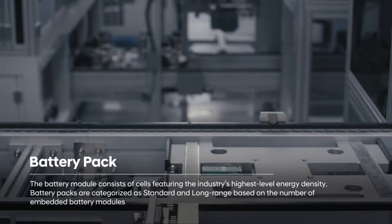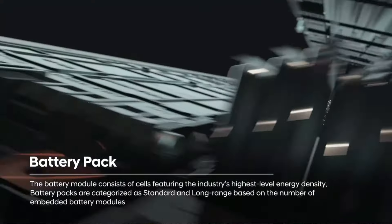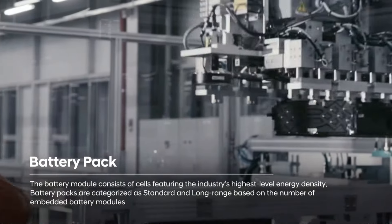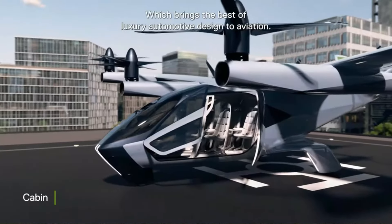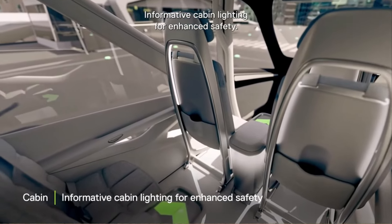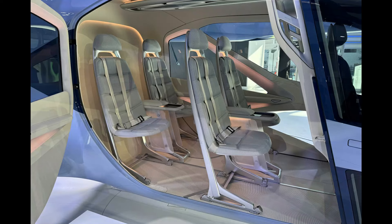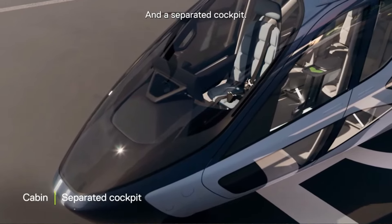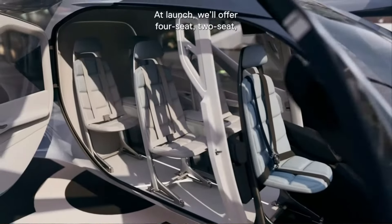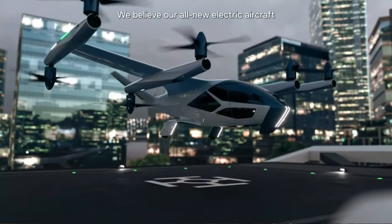Supernal also benefits from Hyundai's extensive experience in developing battery packs for electric vehicles. Backed by this automotive giant, the AS2 brings a fresh perspective to the UAM market. Another standout feature is its aviation-grade energy-absorbing seat frames, designed to enhance safety in the event of a crash while maintaining a minimalist, clean design. The fuselage shape is inspired by insects. Supernal has also submitted patents for aircraft lighting that will indicate vertical takeoff or landing, adding another layer of innovation to its design.